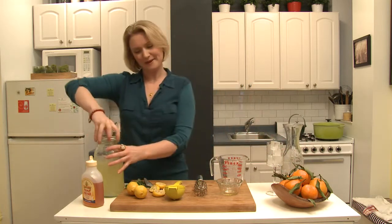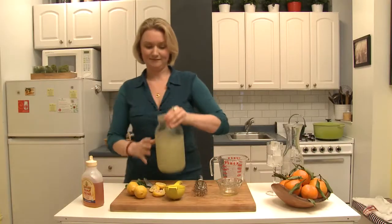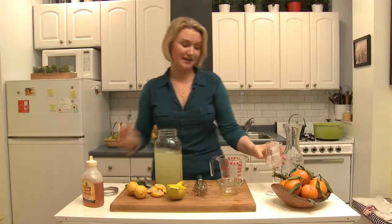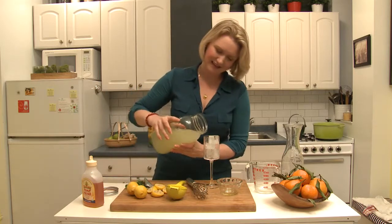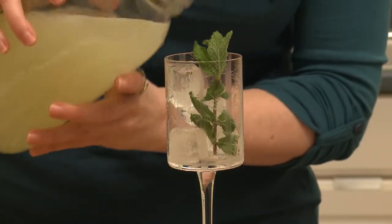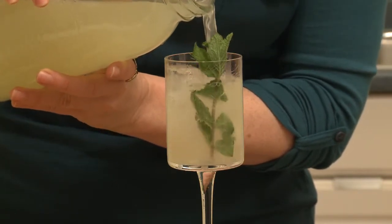And then shake this baby up. And that's it. I'm going to pour it into a beautiful glass because I think lemonade deserves a festive glass, and garnish it with a sprig of mint.